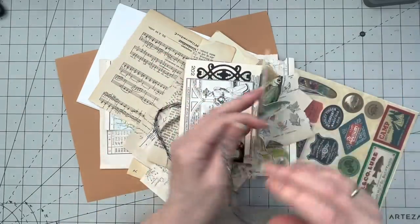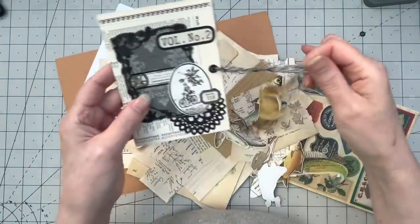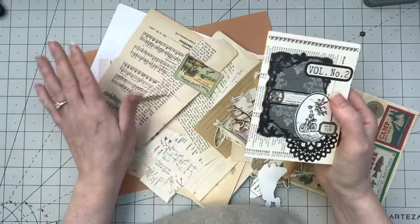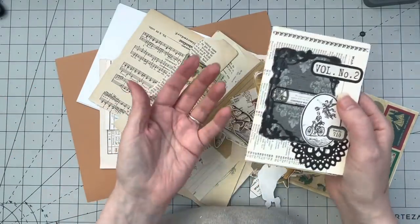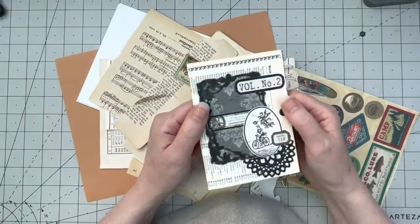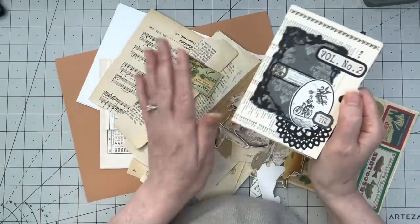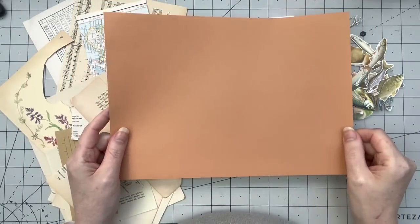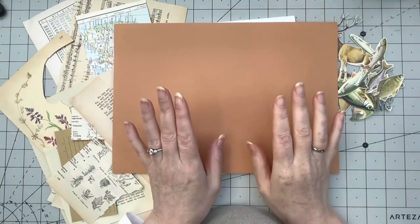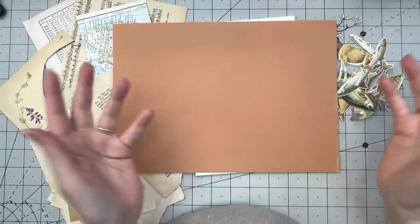A zine is a small booklet that you make from one page, and everything you put inside doesn't have to have a certain theme, but that's what they're supposed to be like. For supplies, you need an A4 sheet — mine is brown, and I have a whole pile of these. There is a reason why I chose this one, which I'll tell you later once we do the folding.